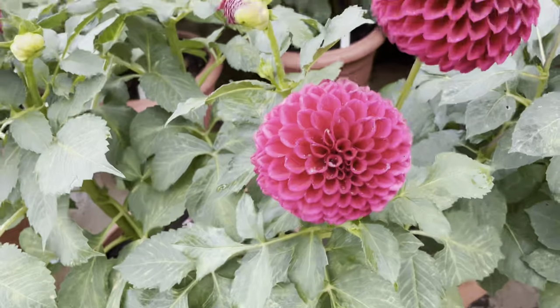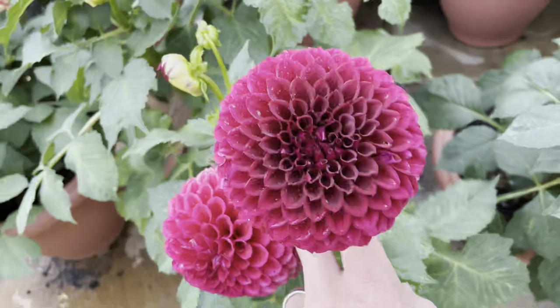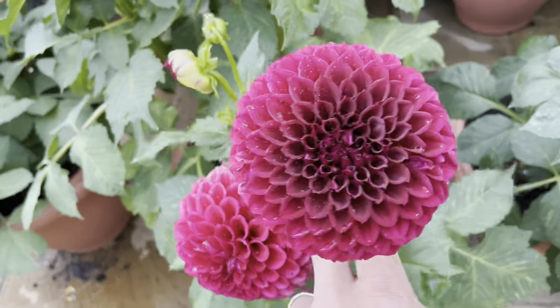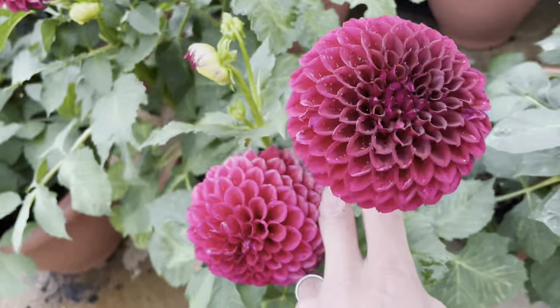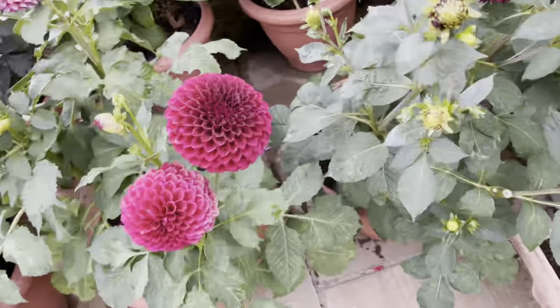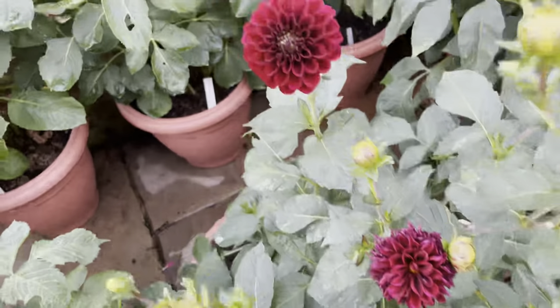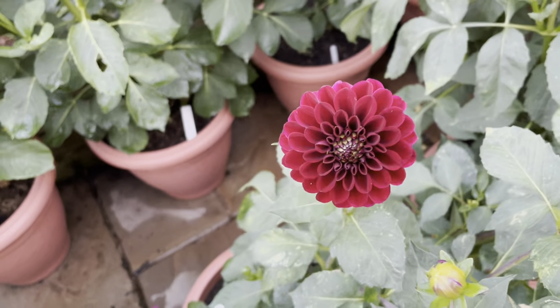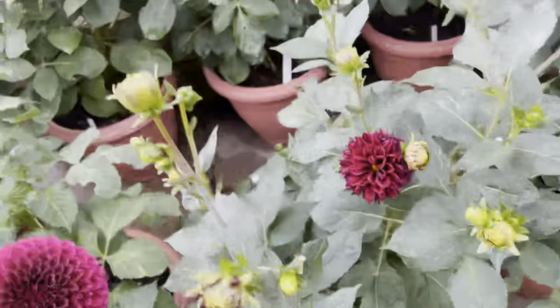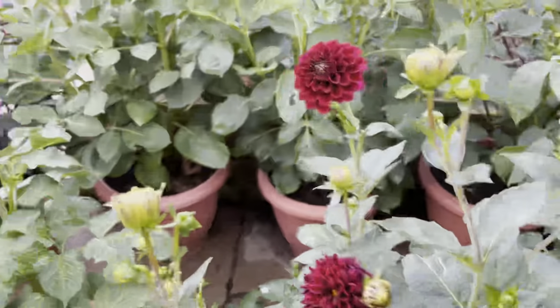I'm not too worried — over at the allotment the flowers are more intense in color and larger, so they've really done well. Moving down the display, this variety here is called Babette, and I have to say that Babette is pretty poor this year.